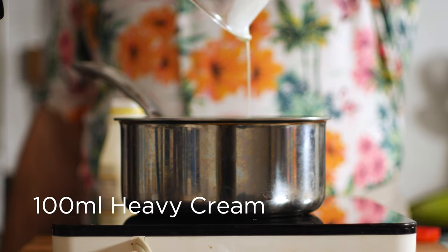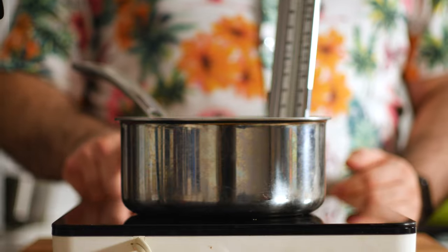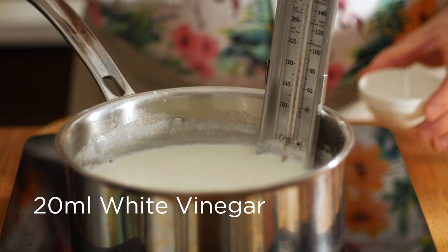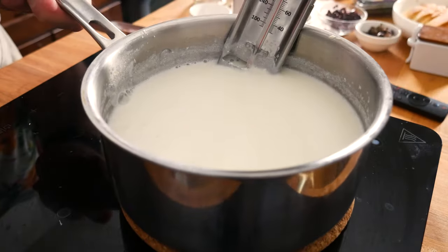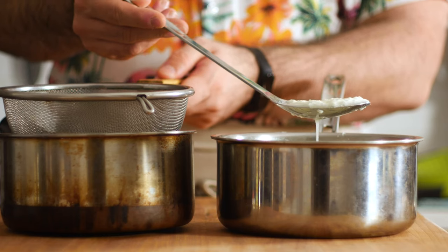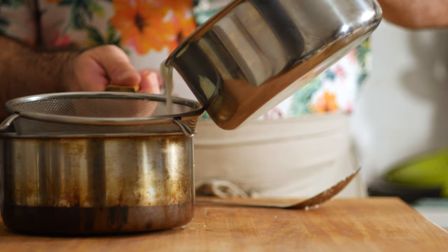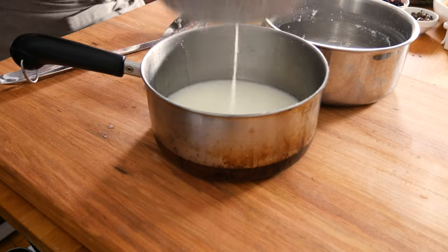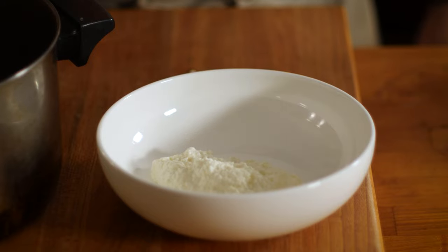Add in 100ml of heavy cream and slowly bring that to 90°C, or 195°F, just below simmering. As soon as it hits 90 degrees, stir in 20ml of white vinegar, kill the heat, and let it sit for 15 minutes. After 15 minutes, you should notice some separation between the curds and the whey. The whey is generally a yellow liquid, and the curds will be white crumbly bits of cheese. Pour that into a strainer over another pot or bowl to fully separate them. You can let it sit for anywhere from 15 minutes to an hour, depending on how creamy or dense you like your ricotta to be. I went with 30 minutes and got a beautiful creamy texture. Once you throw it in the fridge, it's going to firm up a little bit, so keep that in mind.